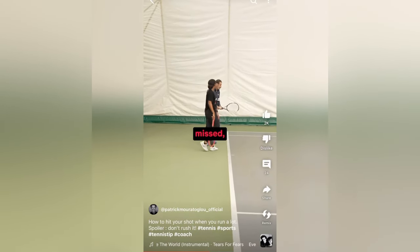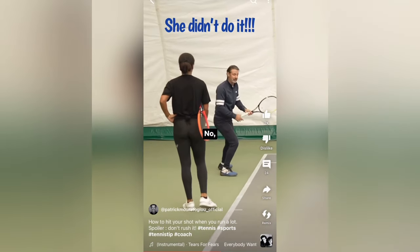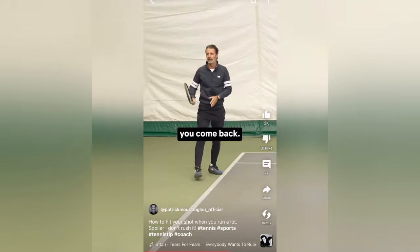The first backhand that you missed — you did this, and that's why you missed. Look, the weight is there. The weight is there, and then you come back.